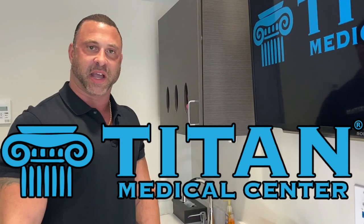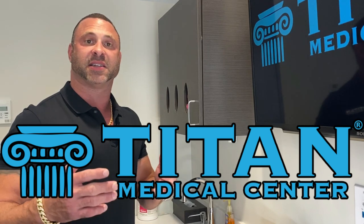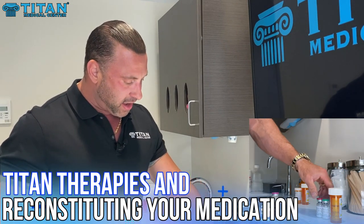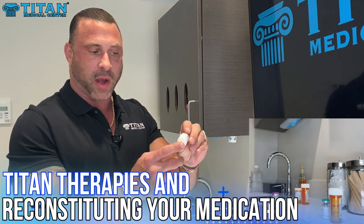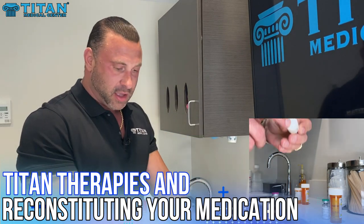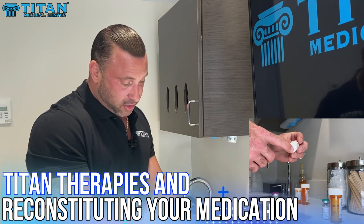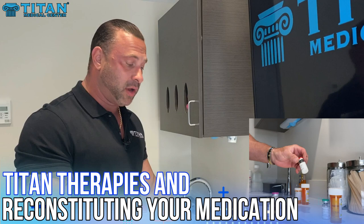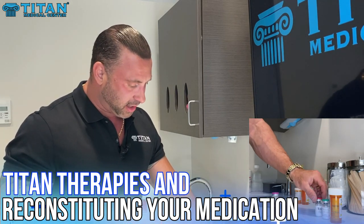Hey guys, I'm John from Titan and today I want to discuss reconstituting your medication or your Titan Therapies. You're going to reconstitute therapies that are lyophilized or freeze-dried. When they come, they're going to be a little white powder in the vial at the bottom, and you're going to have to reconstitute this medication. Let's go through the steps of what you can do to reconstitute medication.